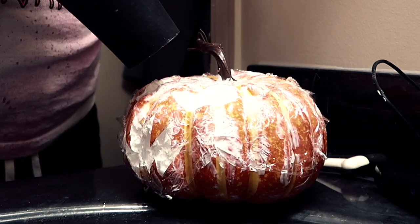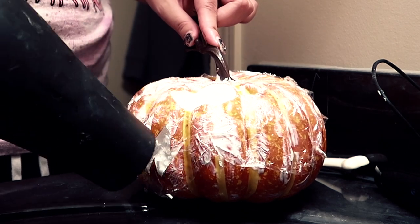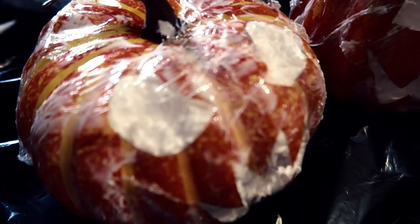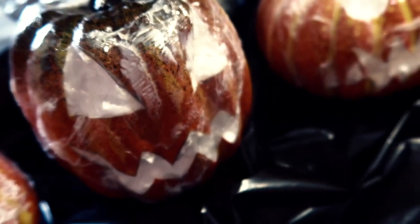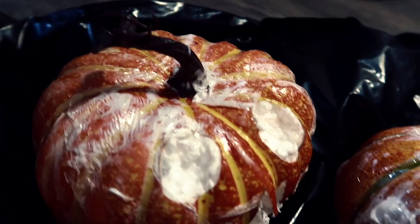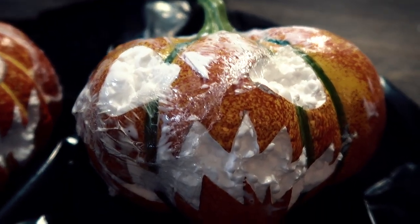Trust me, the first pumpkin will take you probably about 15 minutes, and then the rest will take like 5 to 10 minutes each — it goes really fast once you find your groove. Here's what the pumpkins look like when they're all done. The Mod Podge is still drying — I let mine dry overnight, but you don't have to. You could leave them for like an hour or two and they'd be good to go. We're about to spray paint them in the next clip.